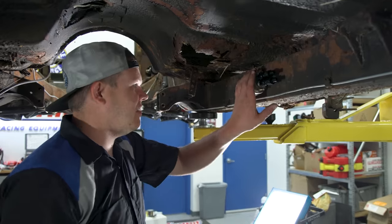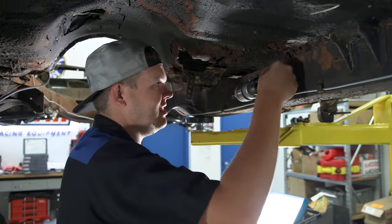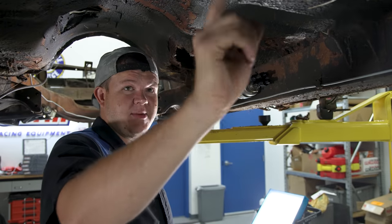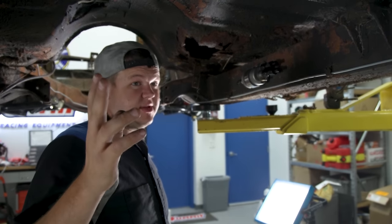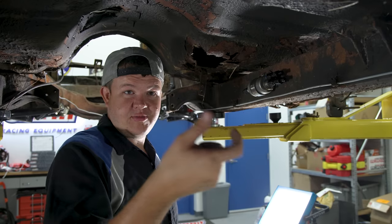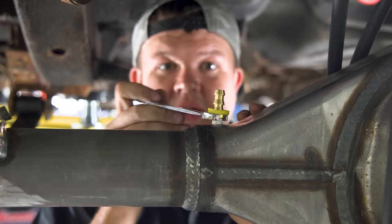I grabbed a self-tapping screw out of my bolts-and-nuts grab-and-go kit that Andy brought down. This is where our fuel filter is going to go. We're going to run both lines in — a fuel line in and a return line back out of this fuel filter. In a little bit I'm going to run the fuel lines, and then all we've got to do is connect from here to the actual engine. We've got the brake line in and the rear end completely done — just got to put the two brake lines on it.